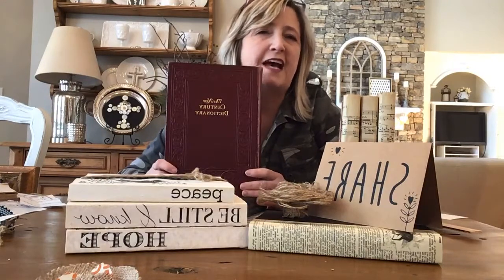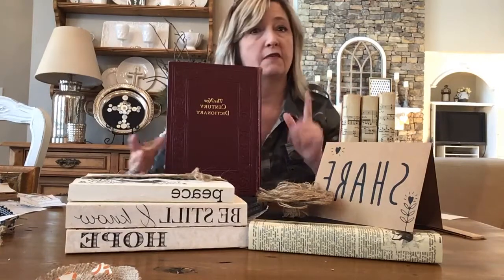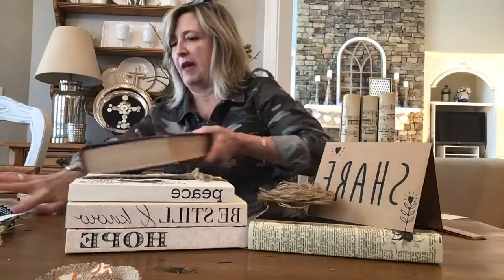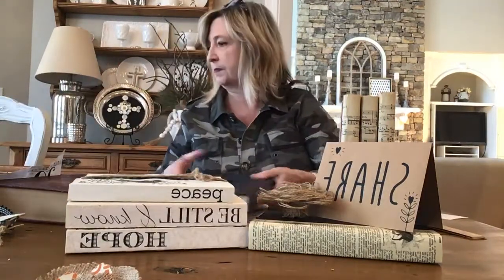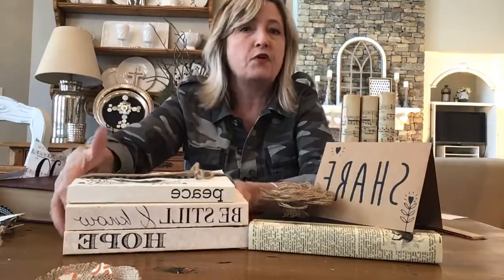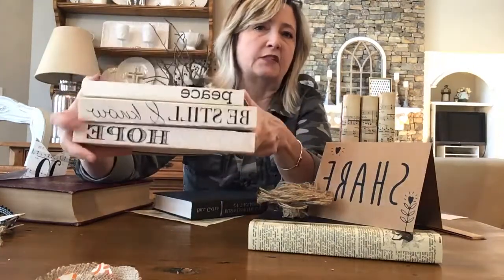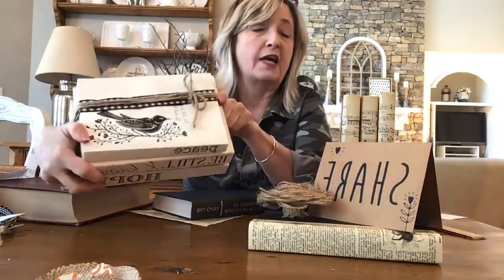I don't think anybody's going to use these encyclopedias for a book report, and they're just collecting dust, so I decided to bite the bullet and rip out three pages that had something interesting on them. Also, if you haven't seen my earlier book project made with softcover books — where I stencil the spine, add a bird, and tie ribbon and twine — scroll back in my videos about two months to see those.